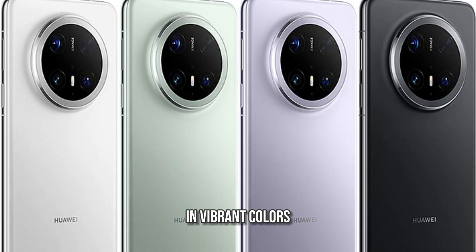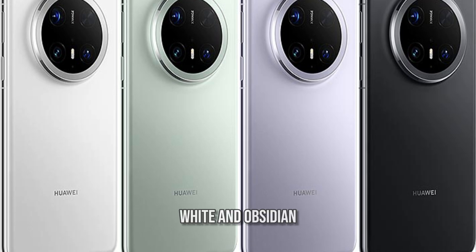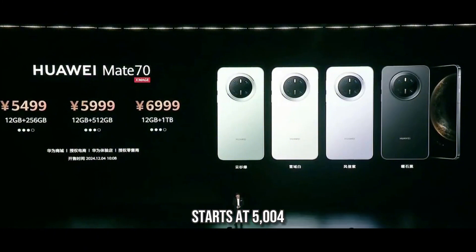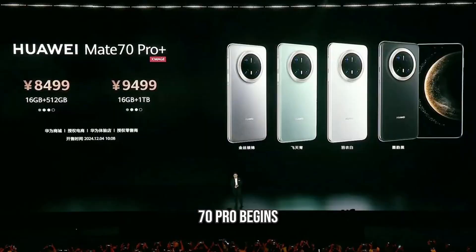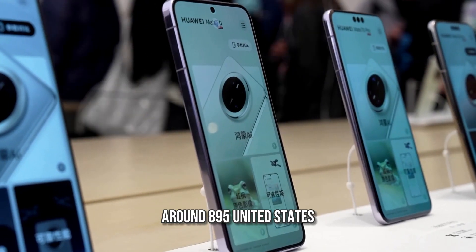Both phones come in vibrant colors, including spruce green, hyacinth purple, snow white, and obsidian black. The Mate 70 starts at 5,499 Chinese yuan, which is approximately $757 US dollars, while the Mate 70 Pro begins at 6,499 Chinese yuan, around $895 US dollars.